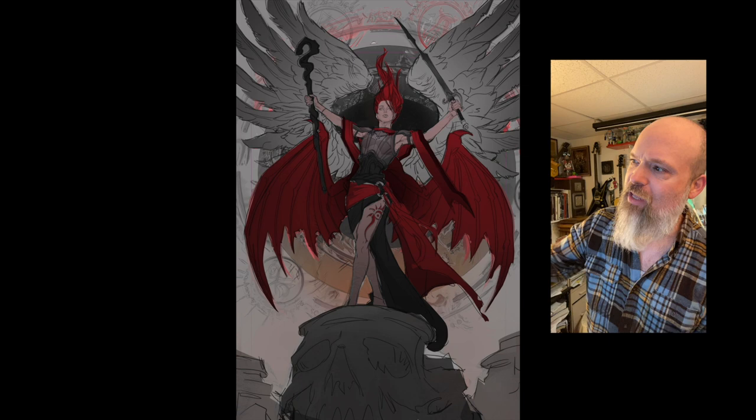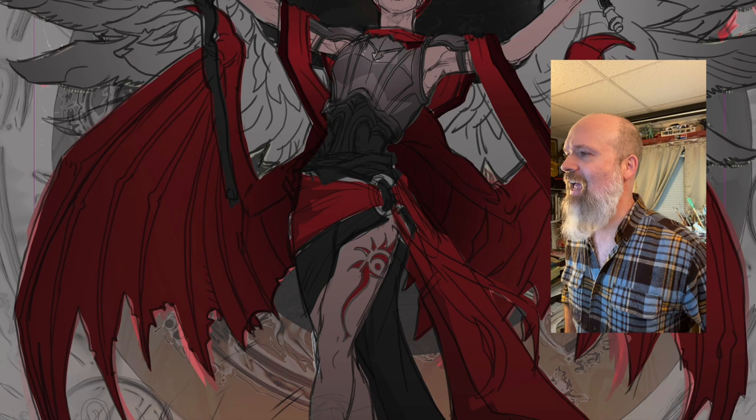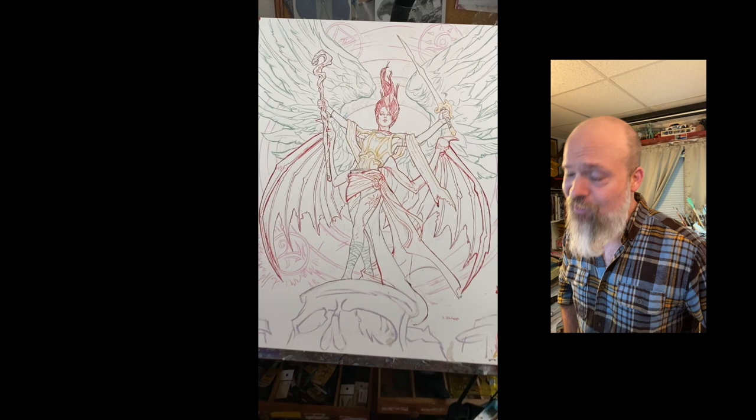Let's get into it. We did thumbnails to begin with, A and B. They chose B, but we did some edits on it. This is my digital version of it, so this is me looking at reference and combining things out of my head to kind of come up with this drawing.